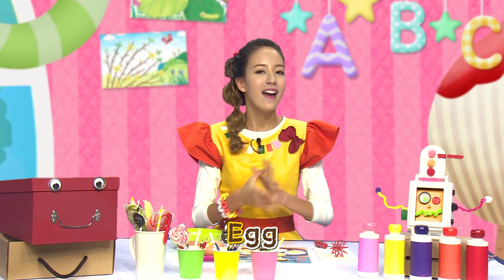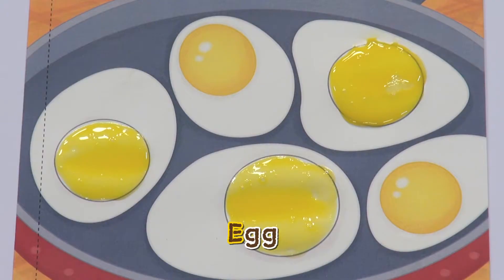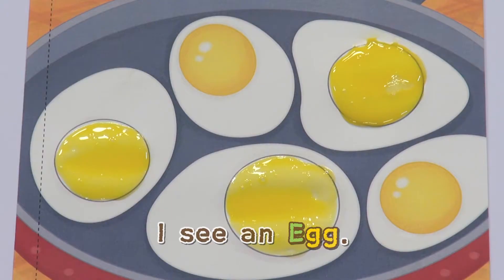Take a look. Egg, egg. I see an egg. Egg, egg. I see an egg. Wow!